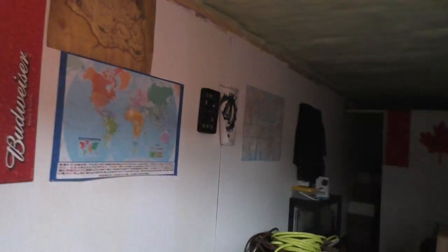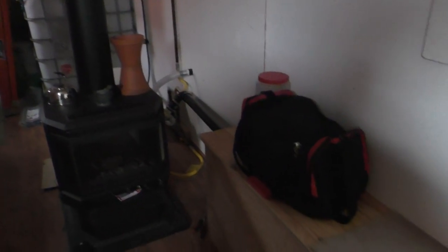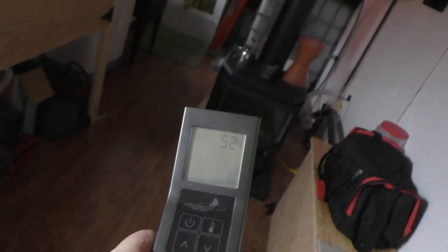Back again at the off-grid tiny house. I shut the fireplace down by closing the valve on the propane tank, but always run your fans to continue removing the heat out of the chamber, making it more efficient. It is 52 Fahrenheit now and the unit is off but still throwing out plenty of heat — it's comfortable in here.